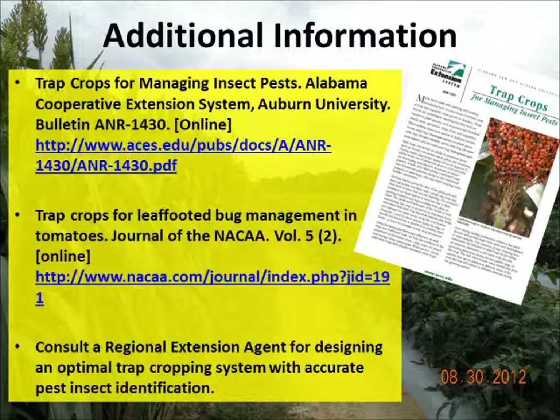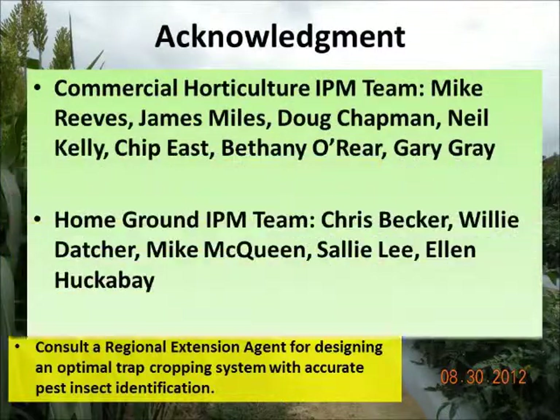There are many limitations of trap crop systems that can be overcome with experience. For additional information, please refer to these trap crop publications available online. Watch the other videos in the trap crop series for advanced knowledge. Consult a regional extension agent for designing a trap crop system for your farm.